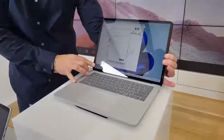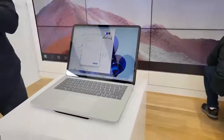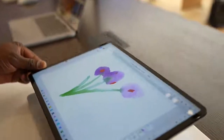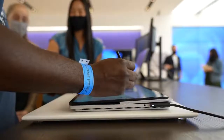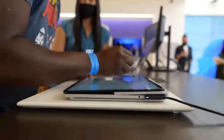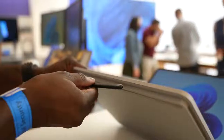You can put it in traditional laptop mode, which is nice. You can also tilt the display forward, and you can have it in studio mode where you can watch content or play your games on Xbox Game Pass. You can also put it in what I like to call artist mode, where you can use the Surface Slim Pen 2 to start drawing.